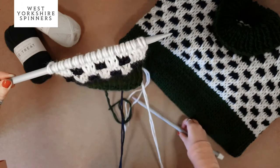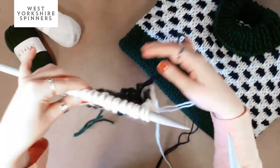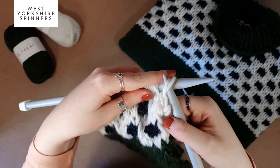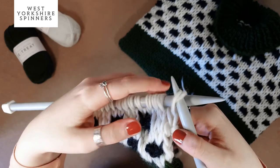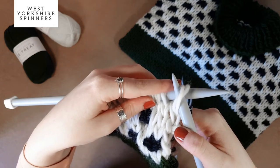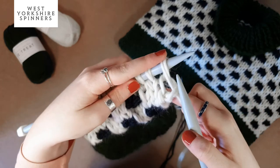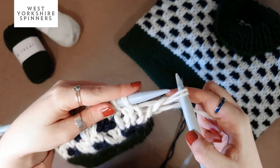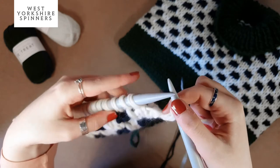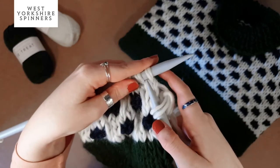Now we're going on to do the first row of our slip stitch design, working in the black. To start, we just want to slip the first stitch — remember the first stitch and the end stitch we always slip, so when you sew it together you've got a nice line for sewing your armhole in. Whenever we slip a stitch we always want to slip it purlwise, because slipping it knitwise just twists the stitch slightly.